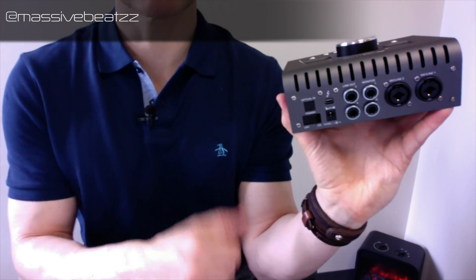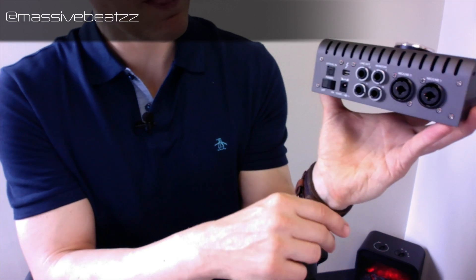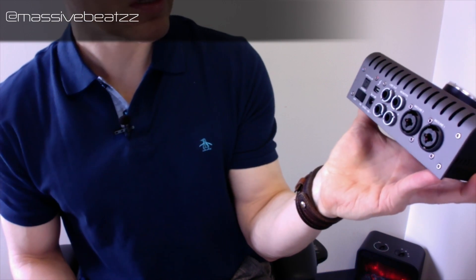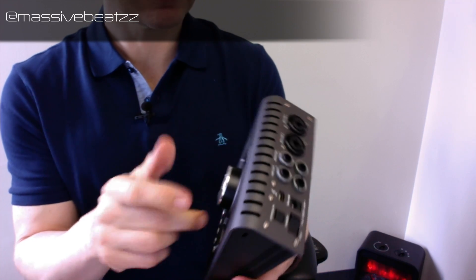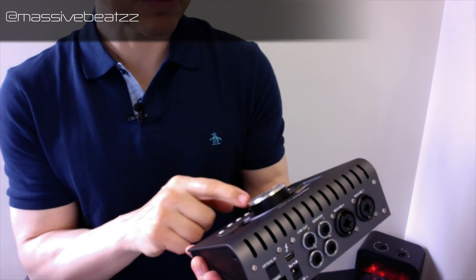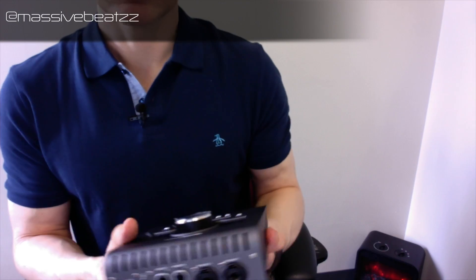Here we have two microphone inputs on the side, and then two sets of outputs and the power switch. The unit feels sturdy and pretty much similar to the original one.